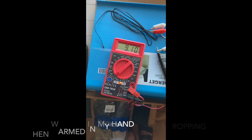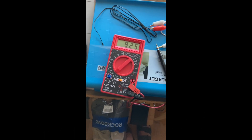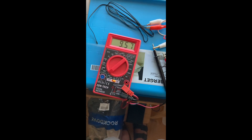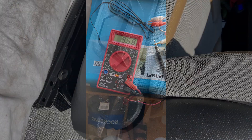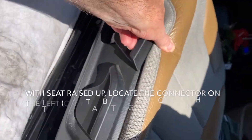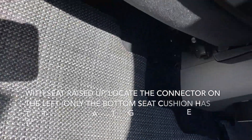Based on that information, it looked like maybe it is possible to bypass the existing sensor in the seat instead of having to try to tear the whole seat apart, which is pretty difficult to do and expensive if you have someone else do it.